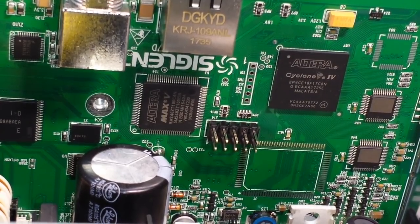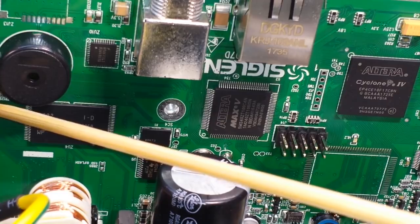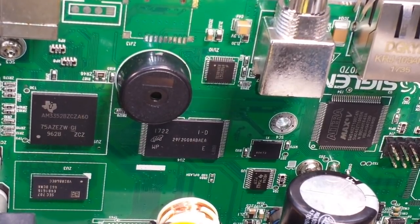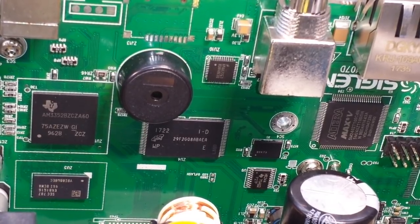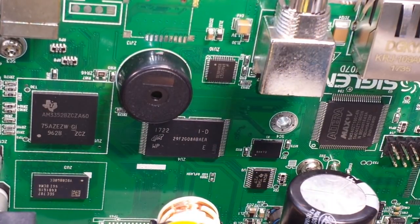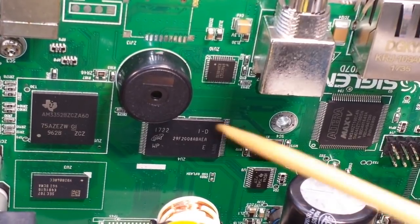The Altera MAX 5 is actually a complex programmable logic device. Then we move over here — that chip is a Texas Instruments MPU, the AM335X. It has Ethernet, I2C, SPI, UART, and 32K of cache. It's a RISC processor.